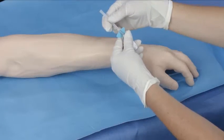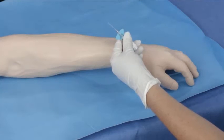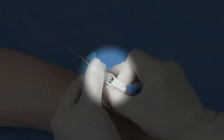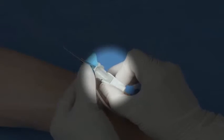Twist to remove the needle cover. Holding as shown, pull back on the white finger grips about one-eighth of an inch, then push them back together to their original position, making sure the colored platform and the white finger grips are snugly together.